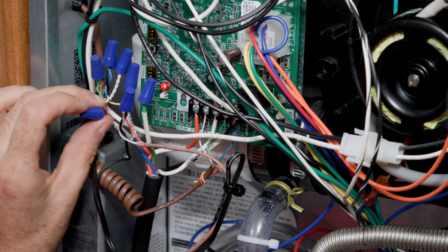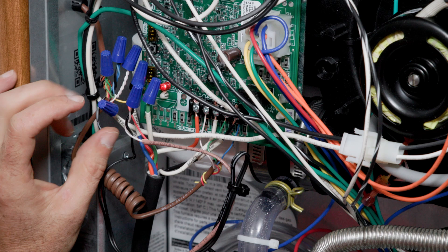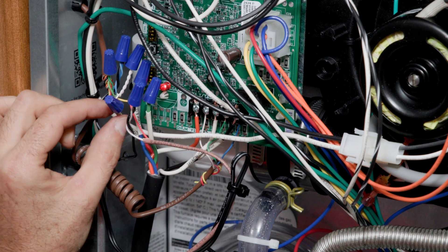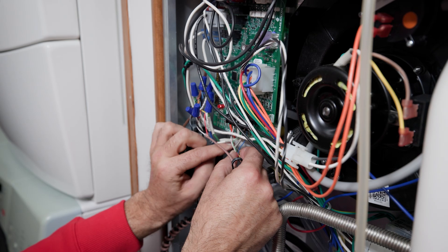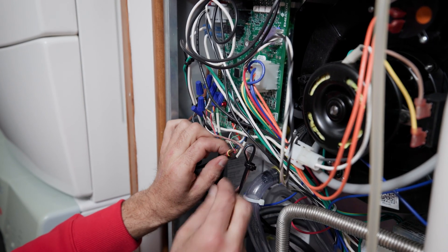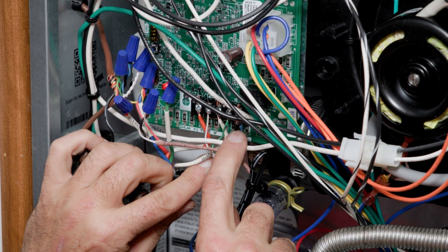We are breaking the power from this furnace going to the thermostat through the red wire, from the thermostat going into the sensor. The next wire we have is the black wire from the sensor, and that goes to the common terminal on the control board.